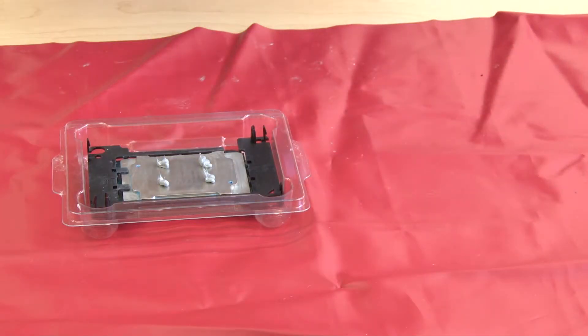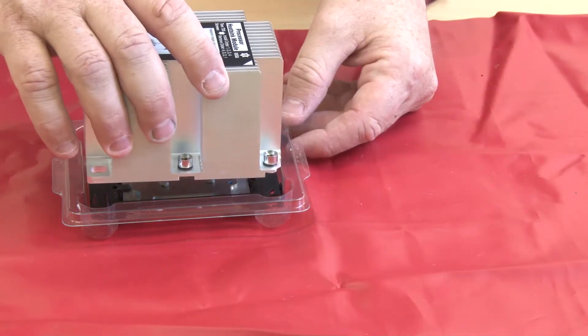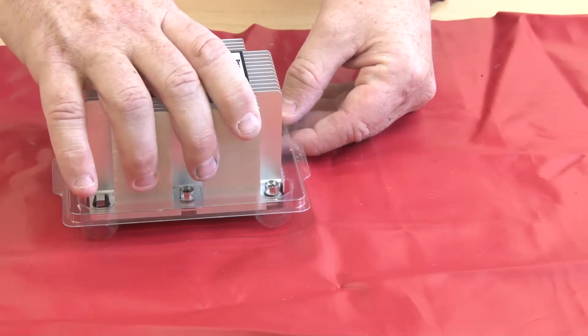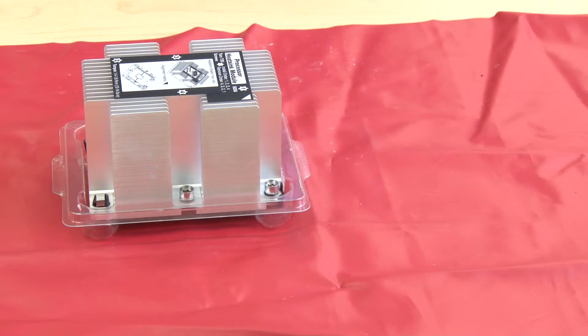Align the arrow on the heat sink with the arrow on the CPU retainer. Carefully lower the heat sink onto the CPU retainer clips and press down gently until the clips are engaged and the CPU is secure.